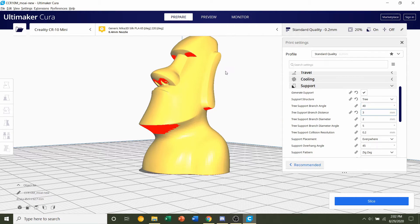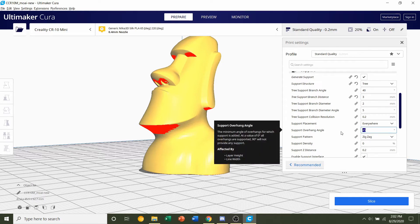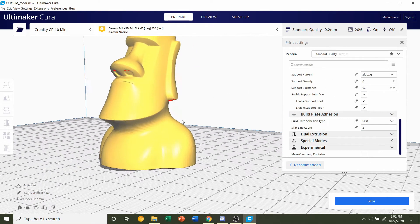This gives you better surface quality. Next, find the support overhang angle setting. I have a CR-10, so I'm using a 60-degree overhang angle. If you have a lower-end printer, I recommend 50 to 55 degrees depending on what you're used to. We're not going to change anything else under support settings — we're done with that.